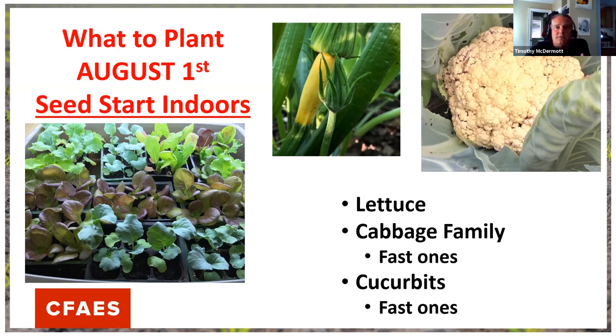The cucurbits I'm planting in fall are the fast ones — ones that mature quickly. I'm not planting Brussels sprouts because they take all season to mature. I'm picking faster-maturing varieties like head cabbage or cauliflower. For cucurbits, I'm not planting a Waltham butternut or a watermelon around August 1st because they take too long — I'm looking at those 55 to 52-day varieties: yellow summer squash, zucchini, or cucumbers that fast-mature.